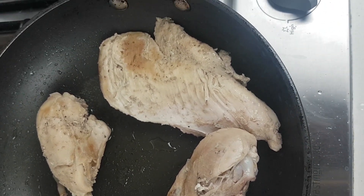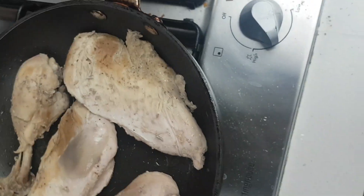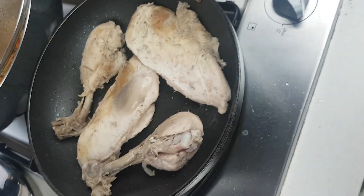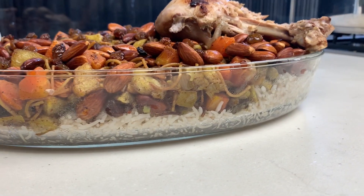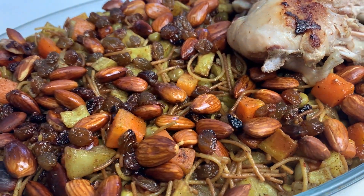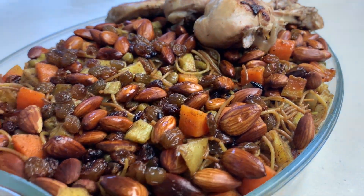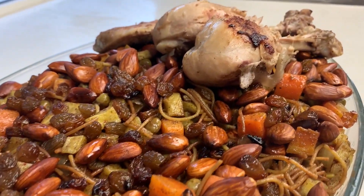In a serving dish, add the rice and then add all the vegetables on top. The last thing to add is the chicken. This is an amazing dish to share with your family and friends — hope you enjoyed this video, please don't forget to like and subscribe to my channel.